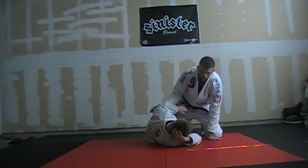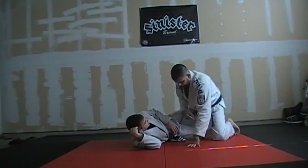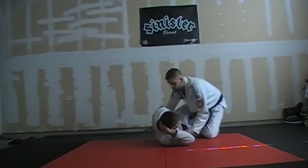Alright, so half guard switch passing. We can do it with my knee on the inside — like he can be in triangle and I can try to walk his hips over this way — but it's a little bit more difficult. So I'd rather have my knee through.